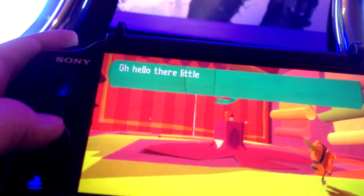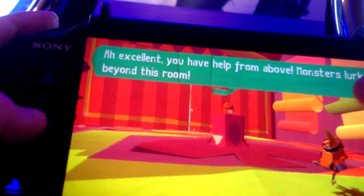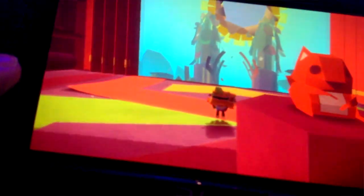So everything in the world is made of paper, it's all very colourful, and it looks really great. It plays like a normal action-adventure game. The story is you, in the real world, are helping a little messenger in the paper world that you hold in your hands to achieve its goal, which is delivering a message to you. And every message is apparently unique to each player, which is a nice touch.